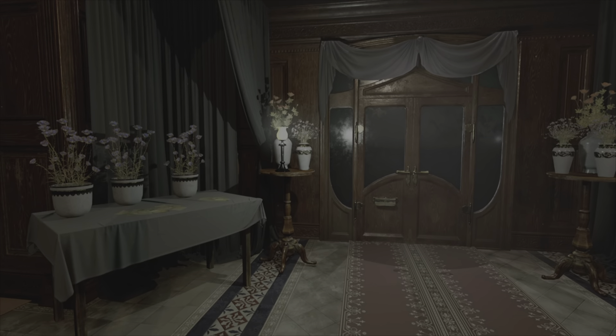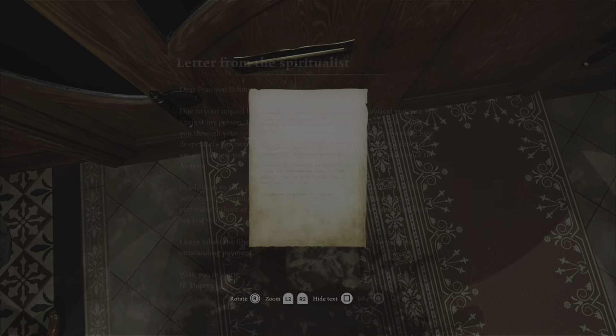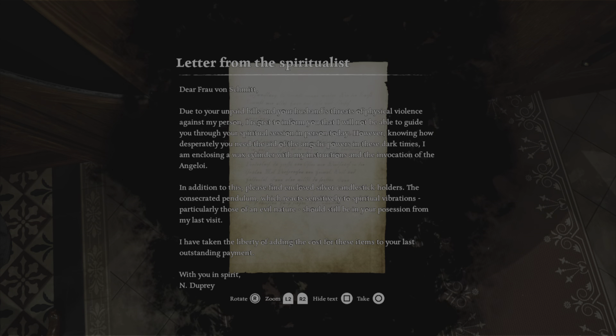And from here everything took a really wild twist, to be honest. I completely changed my opinion about this title. I just want to say a few things before I let you enjoy the little ghosty demon session.